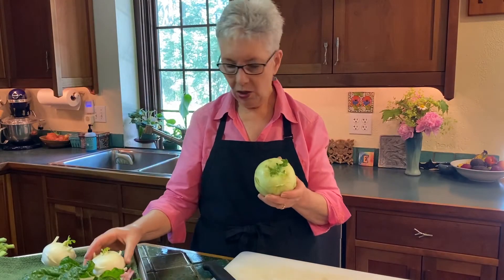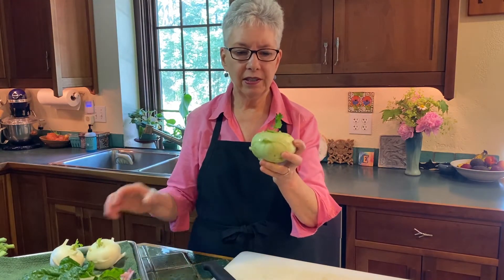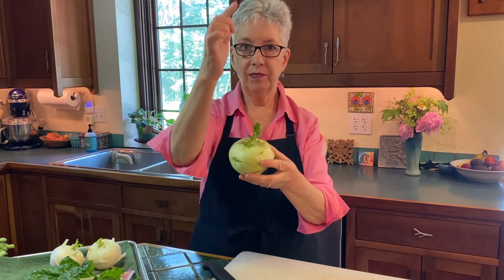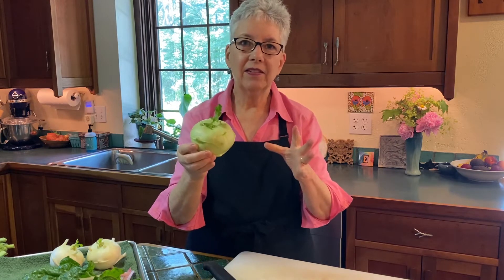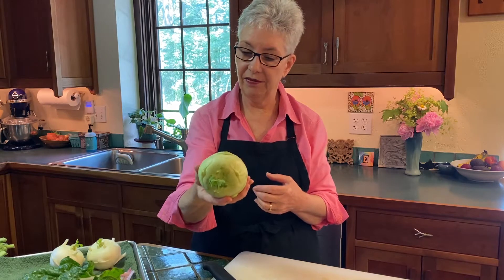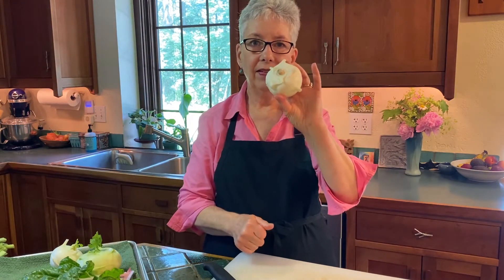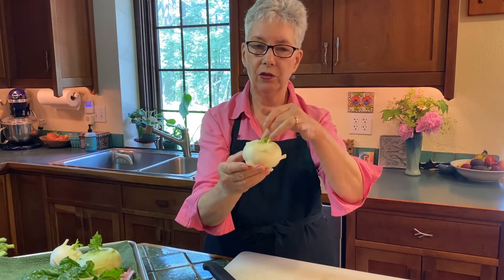We're going to start with kohlrabi. Kohlrabi comes in many different sizes and shapes. It has a pretty thick skin around it. It grows out of the ground with a root and it usually has these little things that stick up. The farmers have taken them off today, but it looks a little bit like a spaceship, and it's kind of a puzzle to a lot of people. There are fibers that run around the kohlrabi in this direction and you want to get all of those fibers off because they're tough.